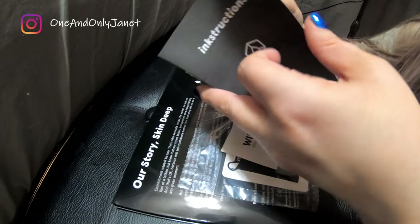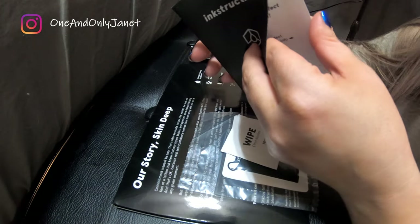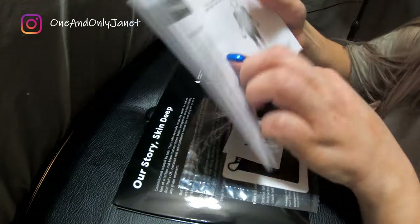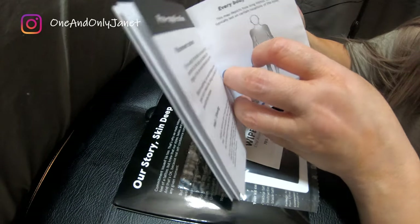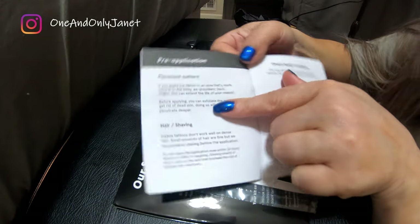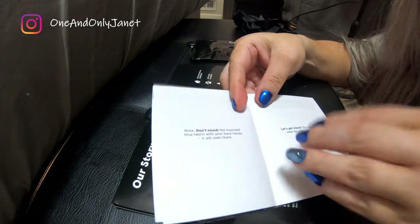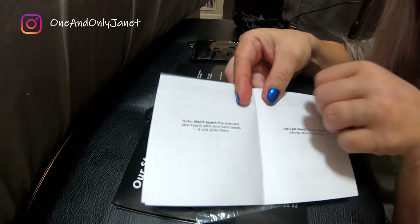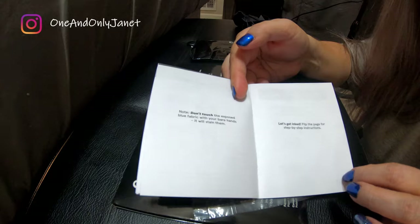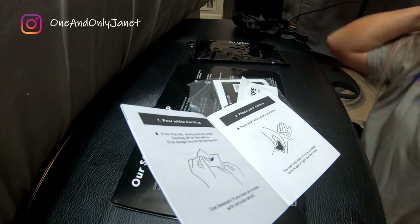Alright, so let's see what we are supposed to do — you can watch a video if you want. So placement matters, they say. Okay, and don't touch the exposed blue fabric with your bare hands — it will stain them. All great.